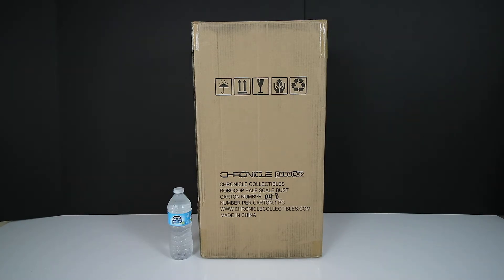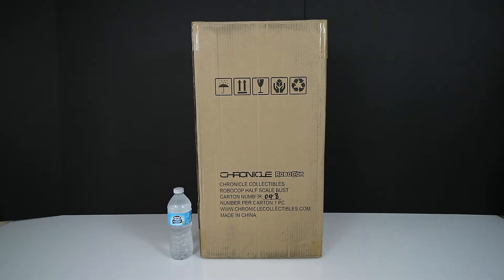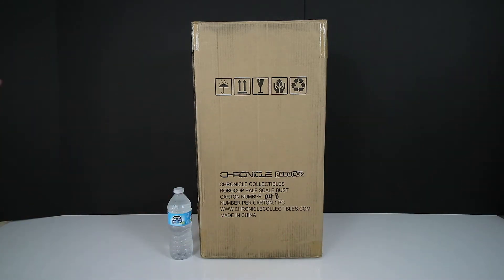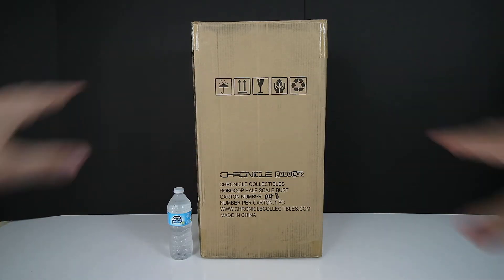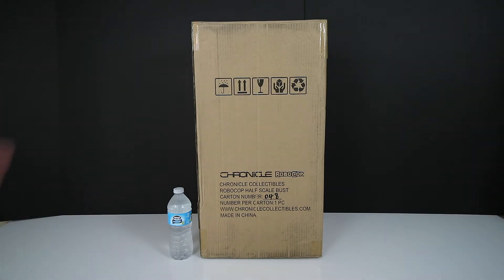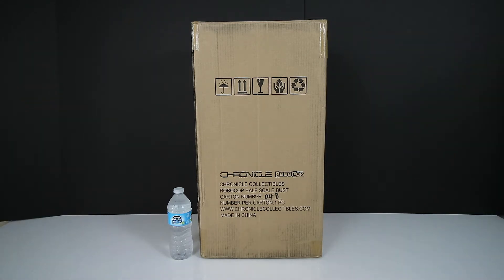Here in front of me is the all-new, just released Chronicle Collectibles half-scale RoboCop bust. This is what the brown shipper looks like. I'm using an ultra wide lens to get this box into the entire frame. The box itself is massive — I'd say almost over two feet tall — so it's a huge box.